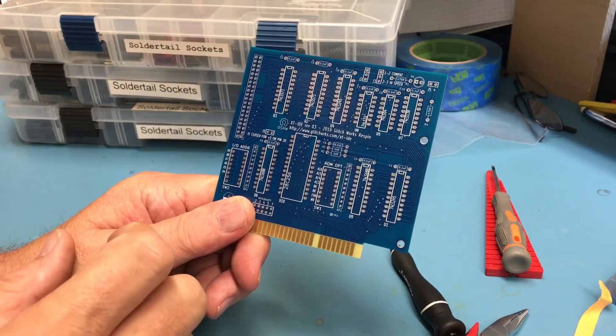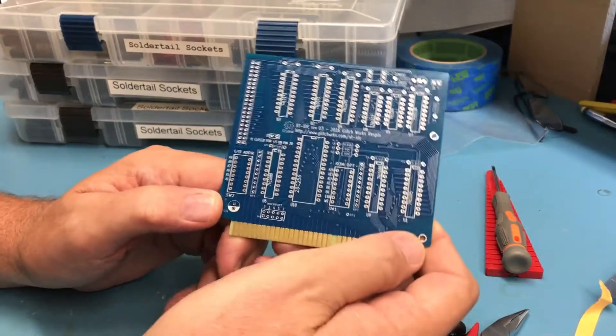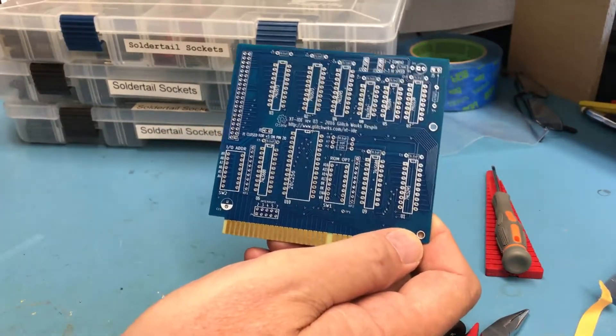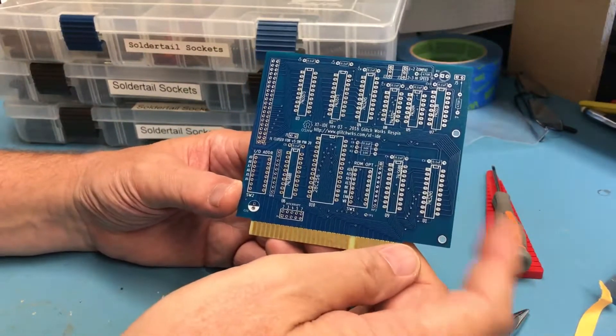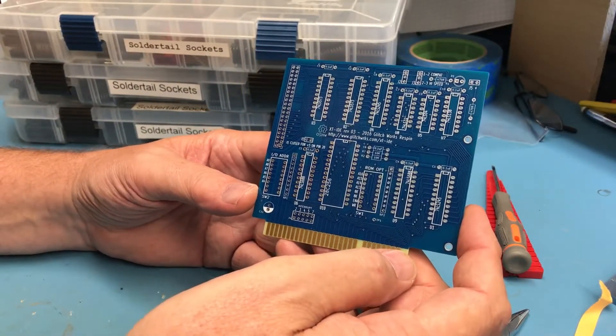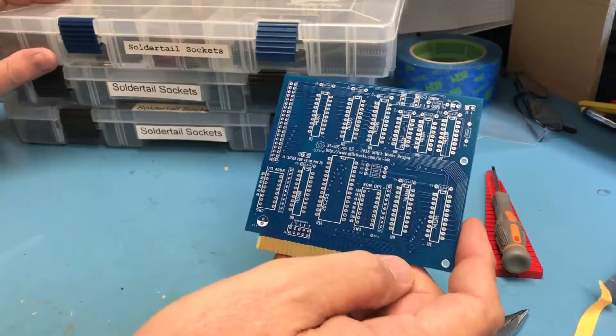So I picked up one of these XT-IDE cards — basically a little IDE adapter card that can be used in an XT computer. Some research online showed this would also work in the 5150 PC, so I'll go ahead and start to build on this and see where we get to.